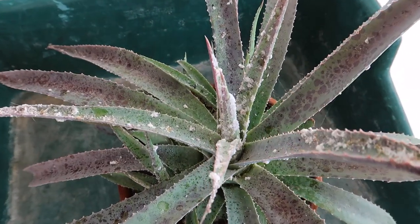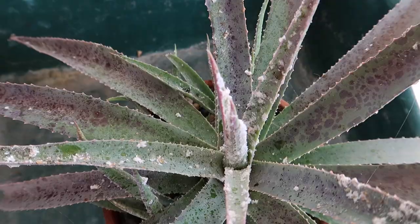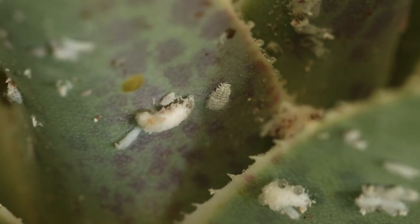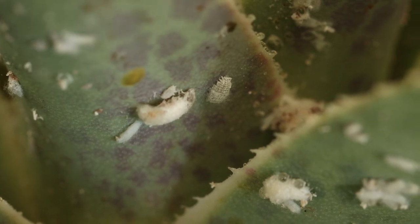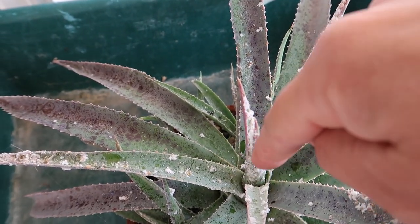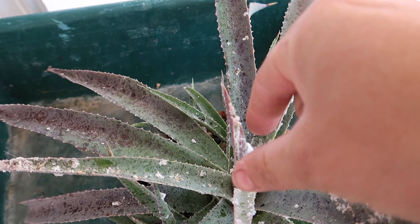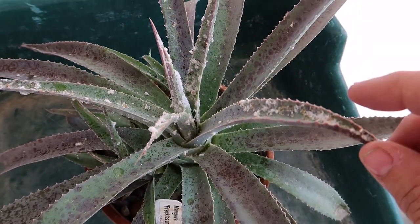Let's have a look, shall we? Isn't that disgusting? They're super easy to identify. They have really light gray, soft bodies with white hairs, and then they form this white cottony material around their bodies. They usually like to form around the crown of the plant — they like to get down into the cracks. They start really making themselves known in the center and then they'll start working their way out, which they already have on this plant here.